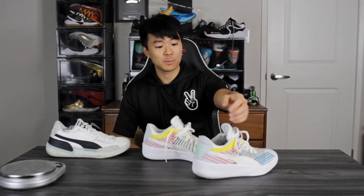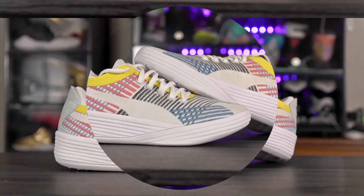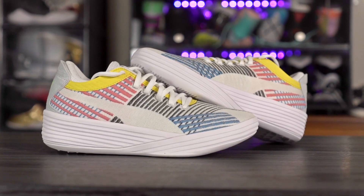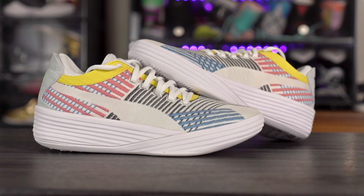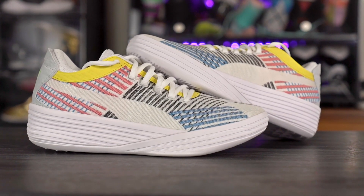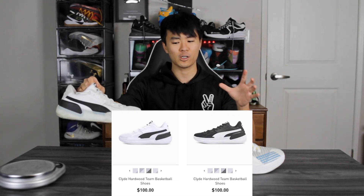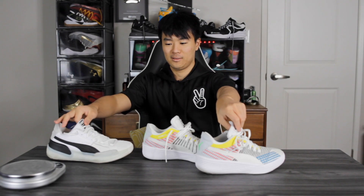Yo what up guys, I'm Sammy and welcome back to the Soul Brothers channel. This is my first impressions look on the Puma Clyde All Pro. This shoe is going for $130, and I believe this is Puma's most expensive basketball shoe. The RS Dreamer was going for $125 and the Clyde Hardwood is going for $100. I'll leave a link in the description box. I'm super excited about this shoe because it looks like the Clyde Hardwood a little bit, right?